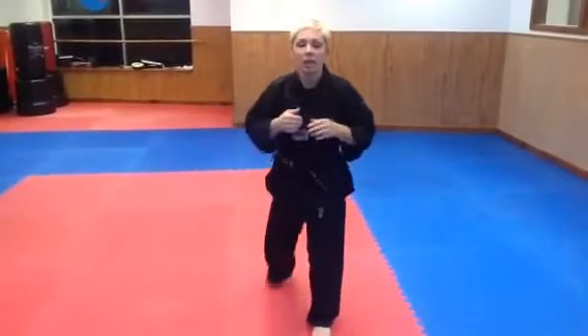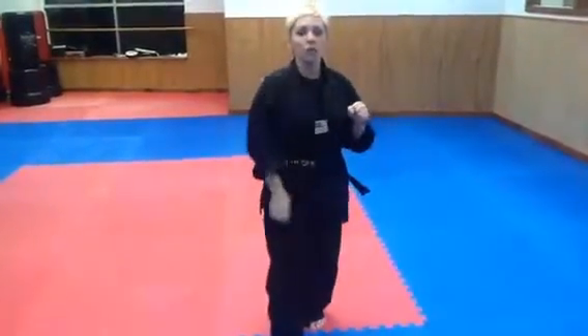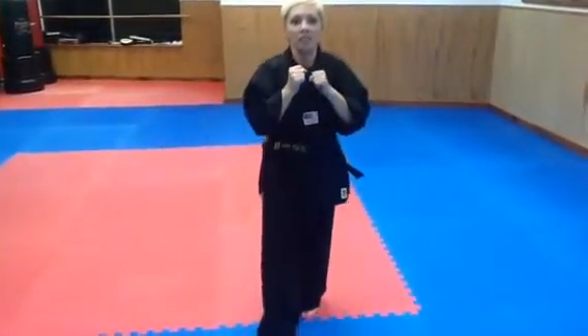So a slap kick is from the outside to the inside of the body — it comes around, and my toes are straight up, just like they were in the axe kick. Again, it comes from outside to inside, straight up, and it's meant to be a face kick.